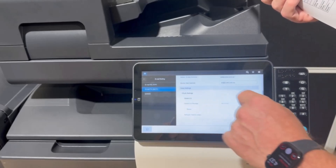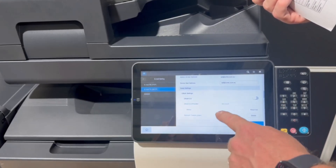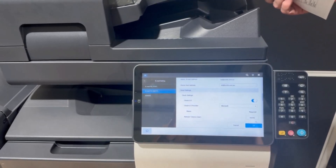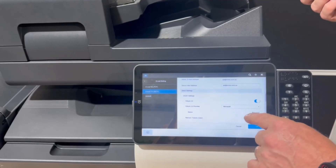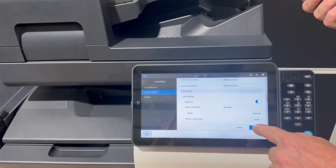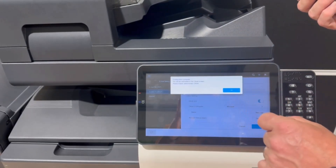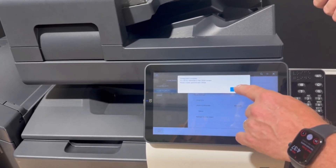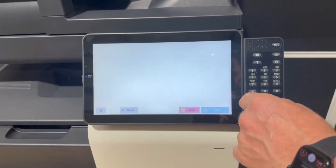We have OAuth 2.0, which is the modern authentication or 2FA. We're going to turn that on, and then we're going to go to select Microsoft as the provider. We also have Google as the provider, and we're going to go okay. When I go okay, it'll now direct me to the login screen. It'll say you'll be directed to the OAuth screen. So I'll hit okay on that, and we get the Microsoft login screen.